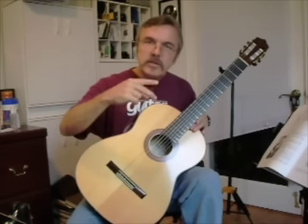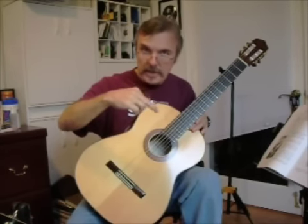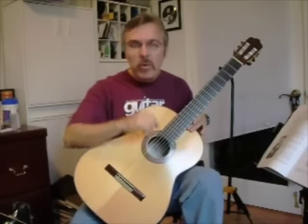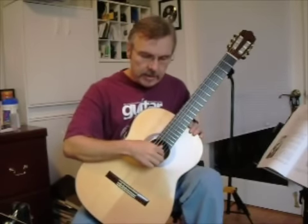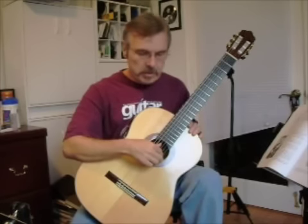That motion is sometimes referred to as walking or a scissors exchange, and it happens very quickly on the classical guitar. It's something that needs to be mastered.